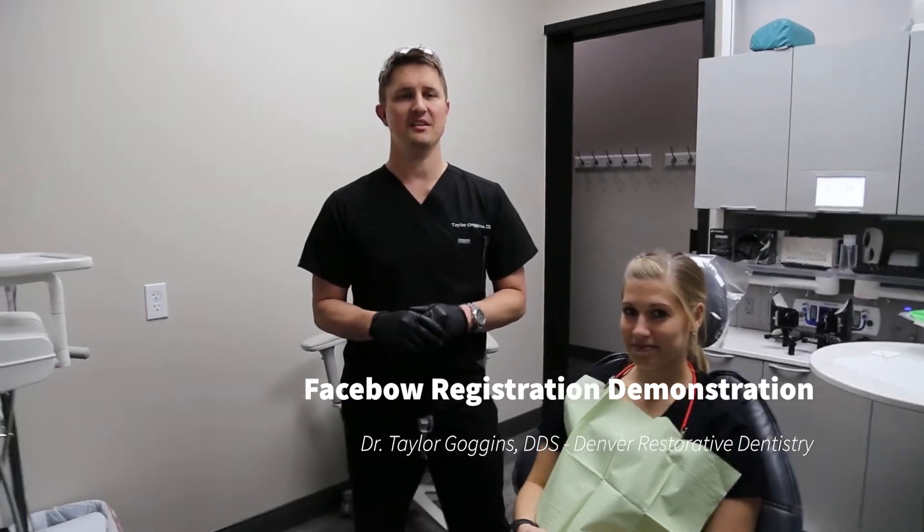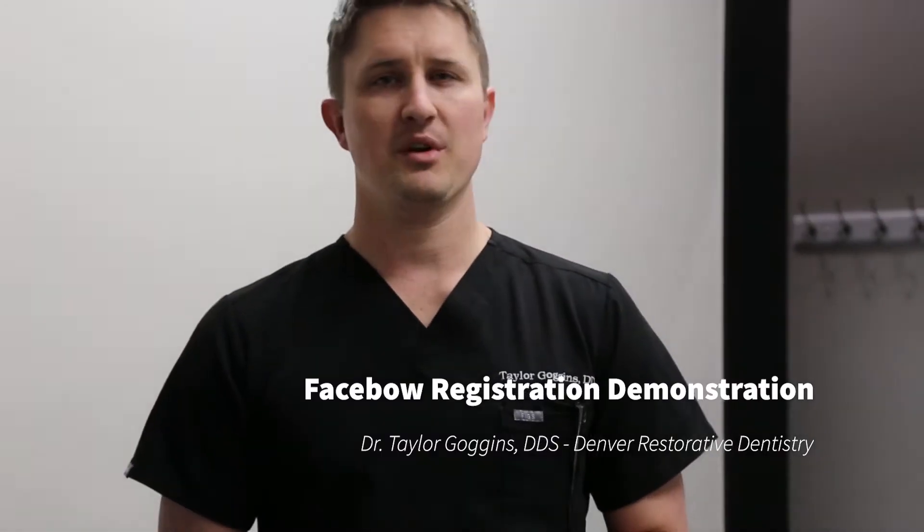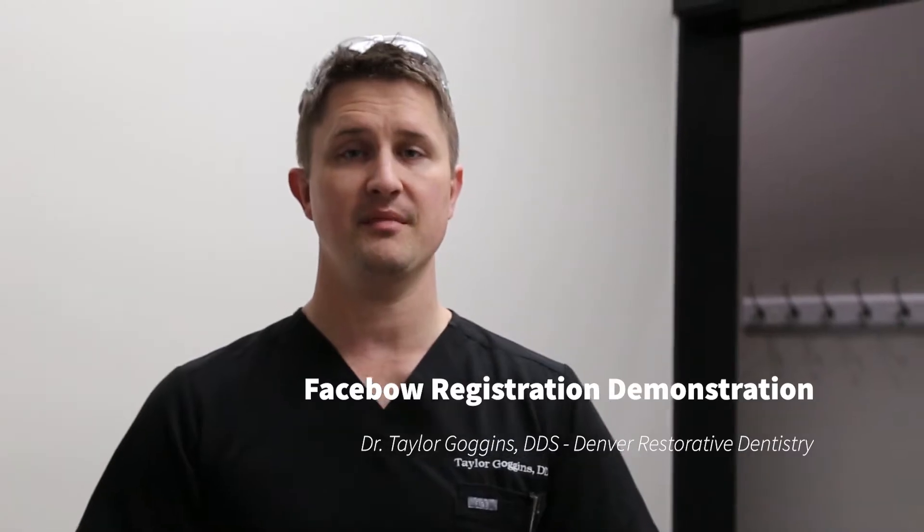My name is Taylor Goggins. I'm a prosthodontist at Denver Restorative Dentistry. Today we're going to demonstrate how to use a face bow registration using the SAM face bow.